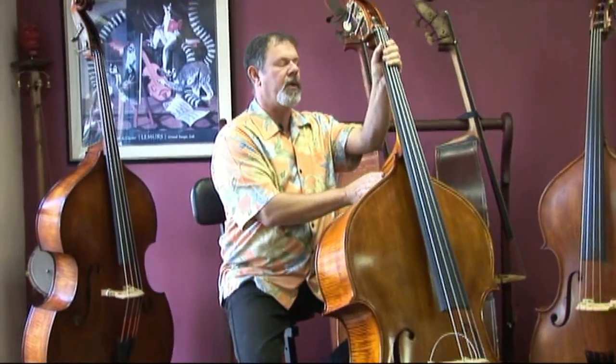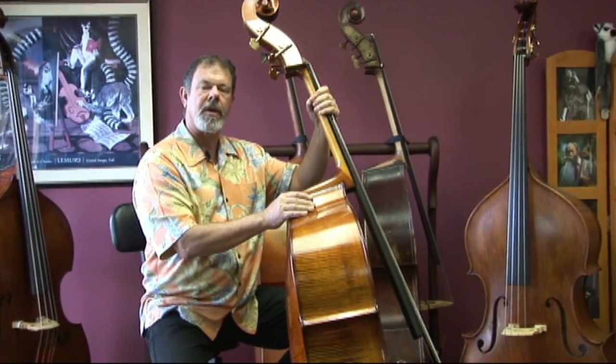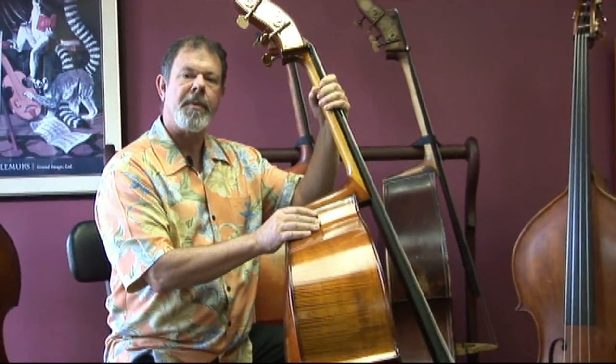I'd like to point out, just looking up here at the neck, that just in keeping with an instrument that is comfortable - something you can relax and play - this neck is not a really big baseball bat kind of thing. It's a slender, easy to play neck.